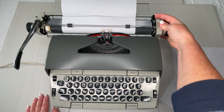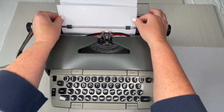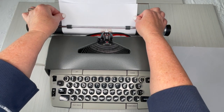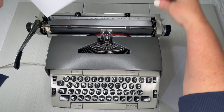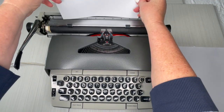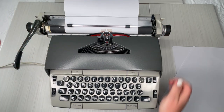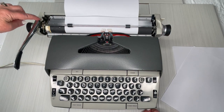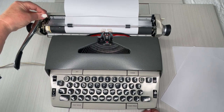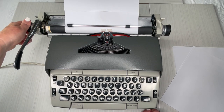This lever on the right side is the paper release. That releases the tension on the paper so you can move it around if you need to or take it out. Just make sure you re-engage it because it's not going to load if it's not re-engaged. On the left side is your line selector — you'll see one, one-and-a-half, two. You just set what you want, and when you hit the return handle it's going to advance either one, one-and-a-half, or two lines.